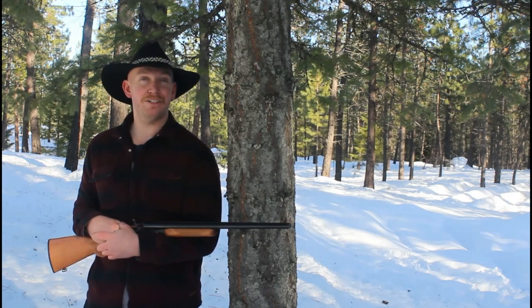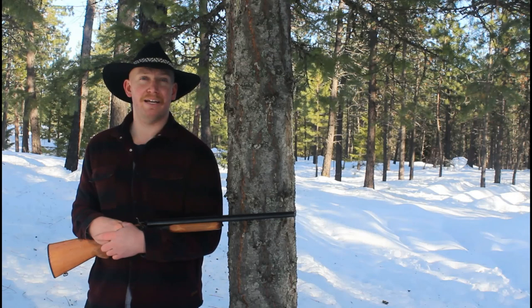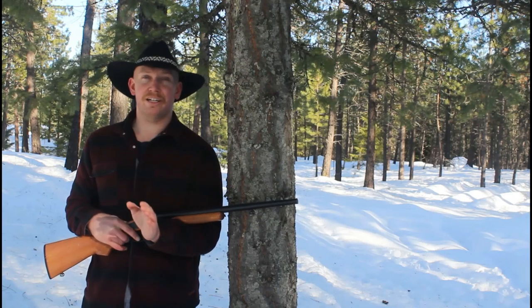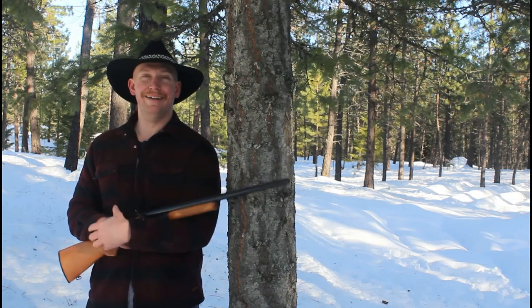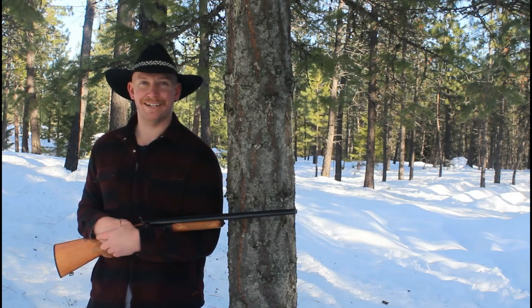I don't know if you guys all know this or not — most of the guns that I demo on the channel I don't actually own. They're just guns I was able to pick up and demo for you guys. For the YouTube employee reviewing this: they're all legal. Everything I've gotten, I've gotten legally and with permission. Anyway, I hope you guys all have a great week. Take care, stay safe, and God bless. We'll see you next time.